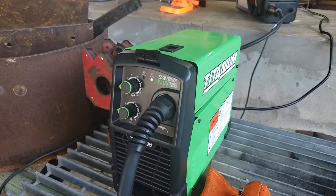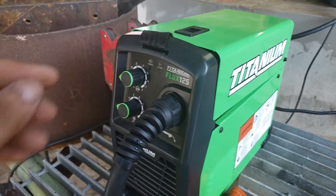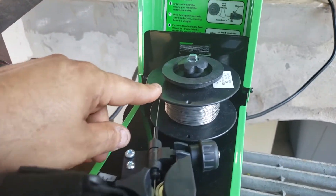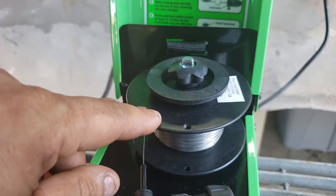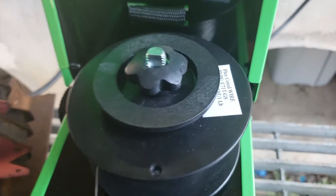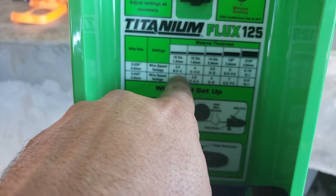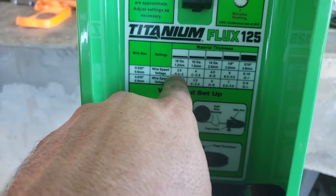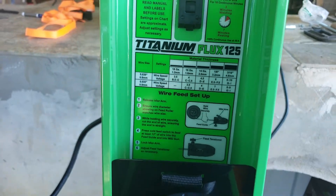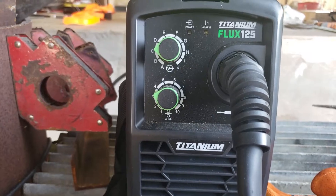Welcome back to the channel. We got the Titanium Flux 125 from Harbor Freight — a nice little 110 flux core welder. We got some wire here, this is the Harbor Freight brand, point zero three zero, type E71T-GS. Here's a chart; we're gonna go with the top one. We got some 18 gauge, some one eighth, and quarter inch, and we're gonna go with the settings for the 316 to see how she does on a quarter inch.